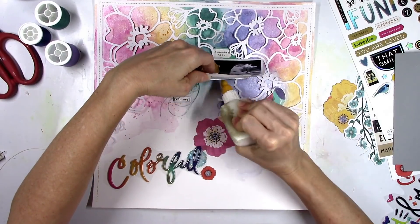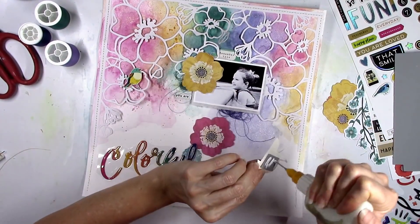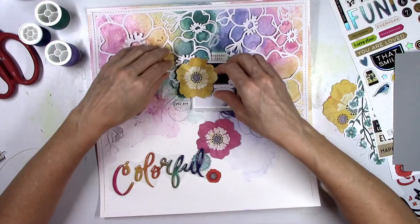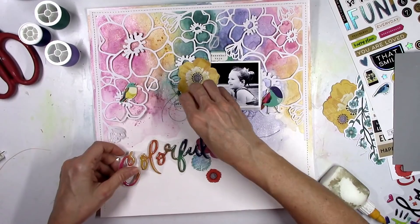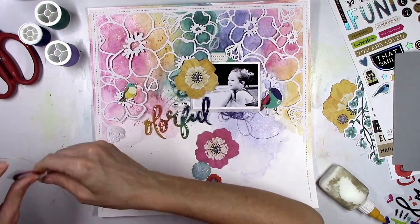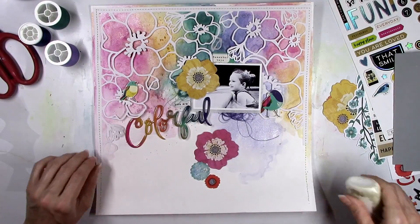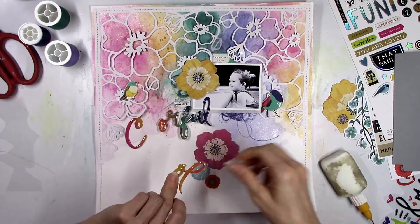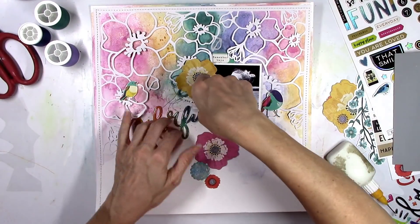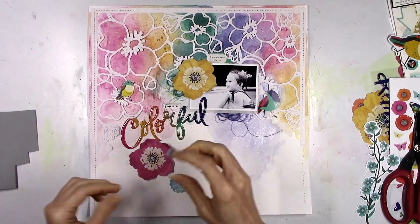I'm gonna start to glue things down — I'll glue the picture down since I know where it's going. A little chipboard piece goes up at the top, a little tab that says 'remember this.' Then I add the birds with some adhesive foam behind them for a little bit of dimension to pop them up off the page. The colorful title goes right where it was, and I added a little chipboard sticker above it that says 'You Are.' I thought, well, that's a cool title — 'You Are Colorful' — and I don't think I've ever used that as a title before, so I was excited about that.